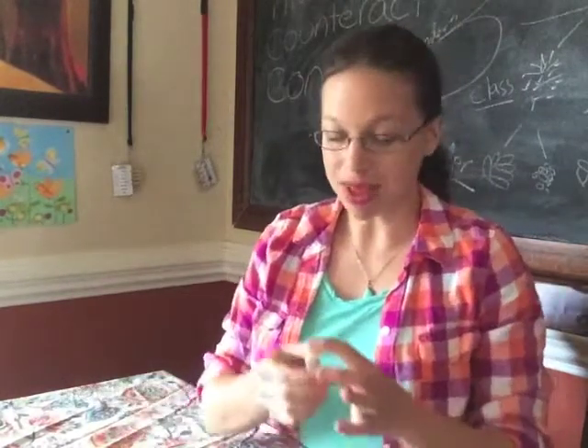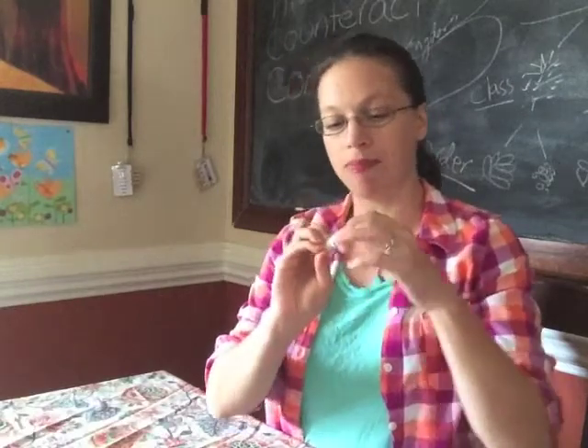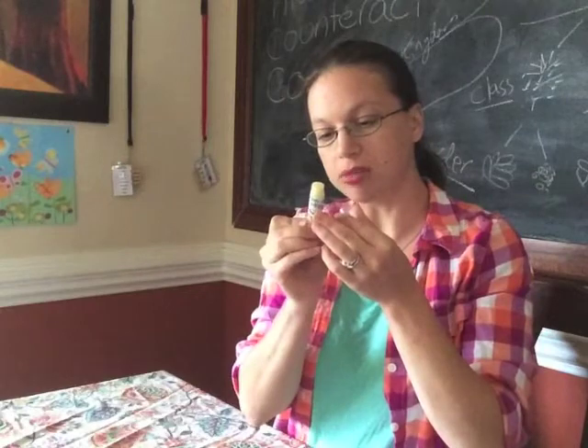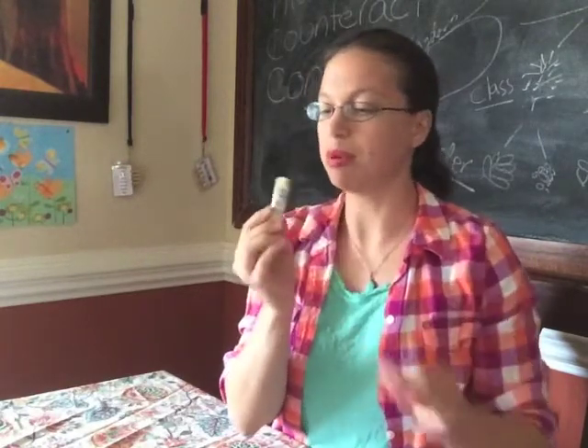I also got some lip balm, and this is Citrus Sensation lip balm. It's got all the ingredients written on there. We've got some coconut oil, cocoa butter, shea, beeswax, olive oil, some essential oils, and some peppermint.